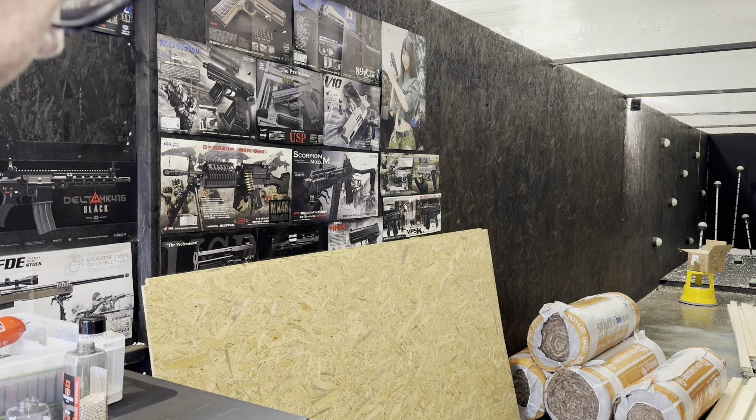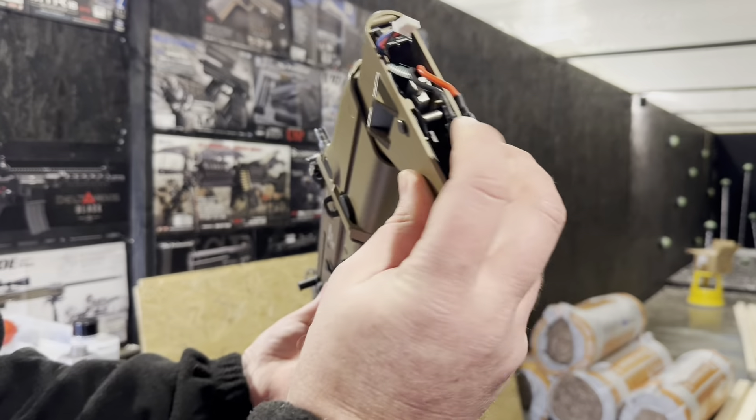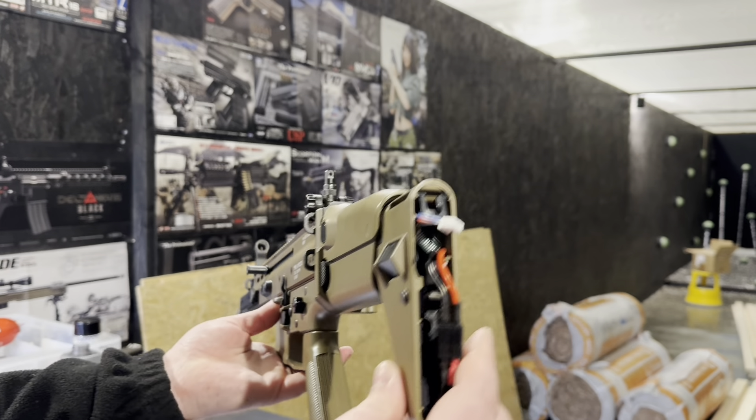So this one has come in for upgrades, which is one of the kits on our website. We've installed an M100 upgrade spring, we've got the Sionic R-HOP kit, so it's obviously quite a lot of lift. We've got the Prometheus tightball barrel, we've got the Gate Titan front-wired basic edition, we've got a Dean's connector, and our retaining block that we install in the back of the stock here just to give you a bit more room to put the Dean's connectors flat, which makes it easier to install the butt pad.